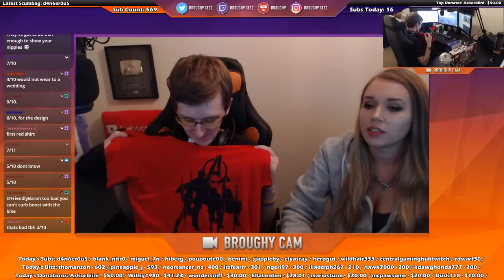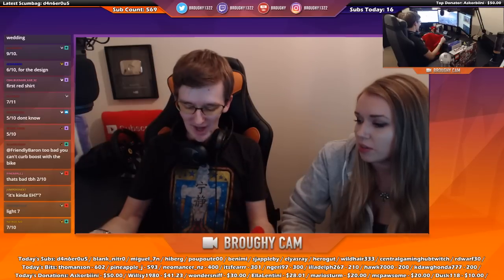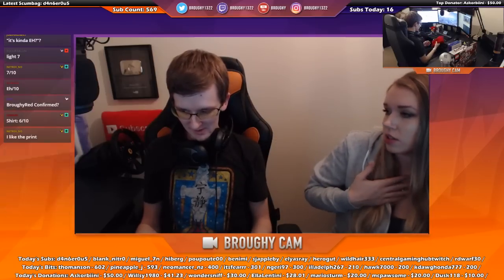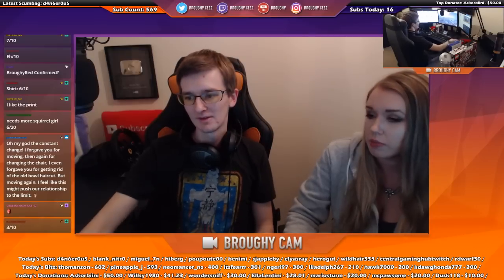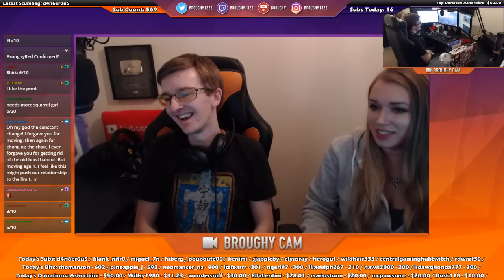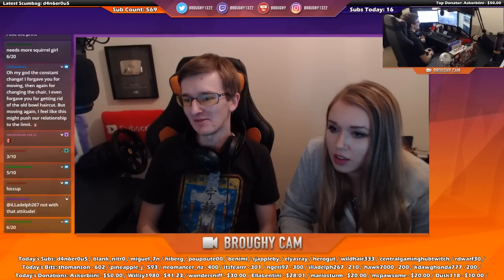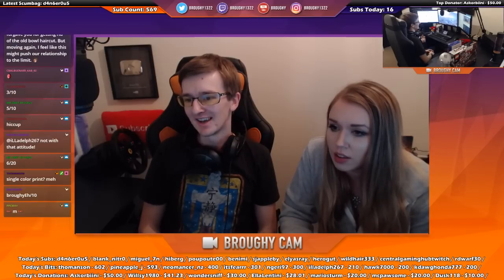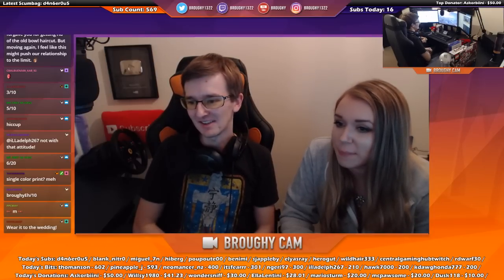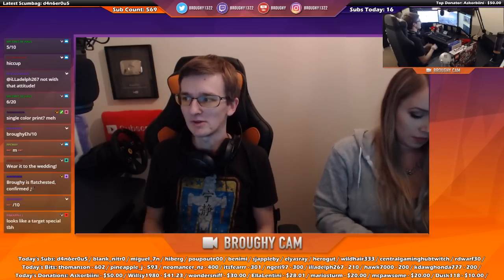I'd give that 6 out of 10 for the design - it's kind of meh, not bad but not great. I think it will look good on you though because you've got a very flat chest and the print will look nice. It's a single colour print - meh. I quite like it, better than most people, but it's nothing huge or major.